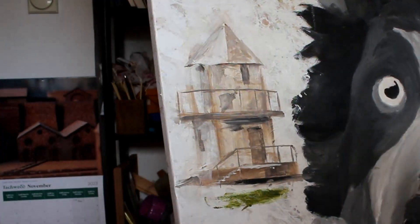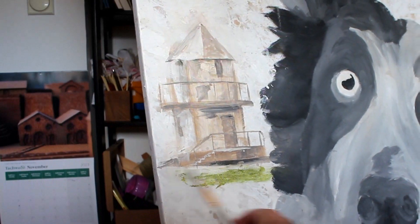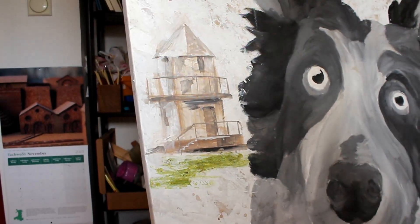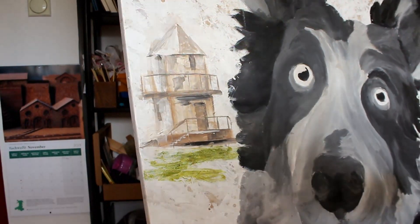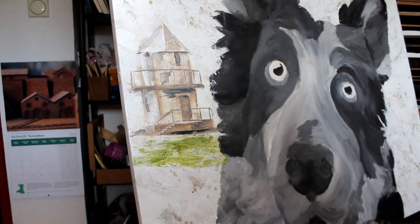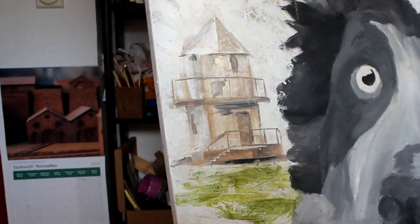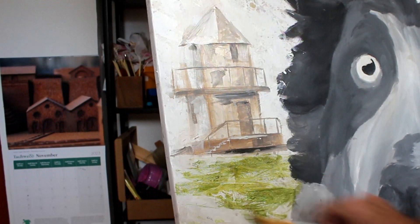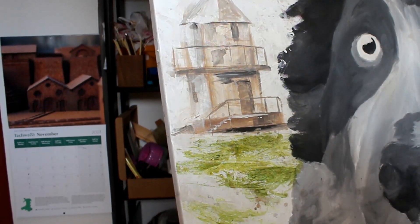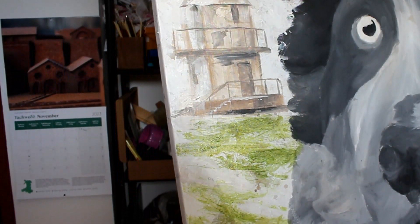I've decided to add a little bit of green to this. I want to keep it quite scratchy as well, but just have a little bit. Not really certain how much at this point. Just keep it scratchy so I can darken this up just a little bit, give it an indication of some darker areas of the grass.